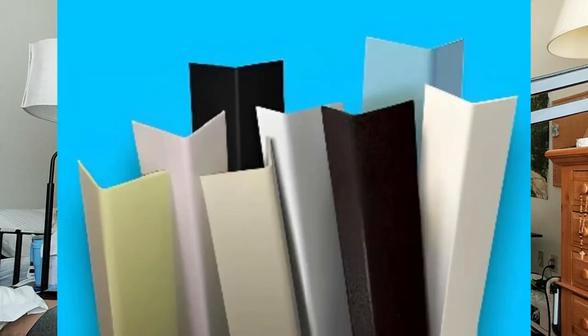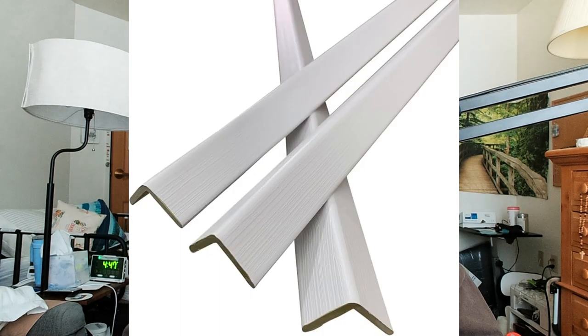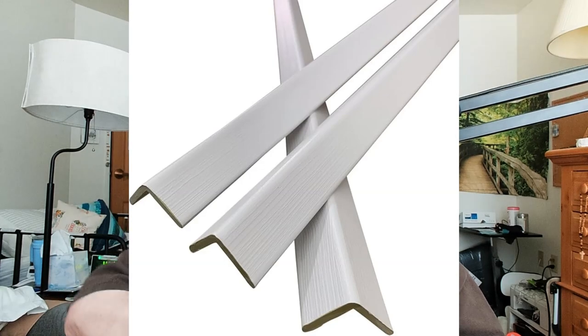Now, they don't have to look ugly. The protectors for the corners are very easy. You don't have to screw them in. They just have tape on the other side — you peel the tape off and you press it on to the corners.